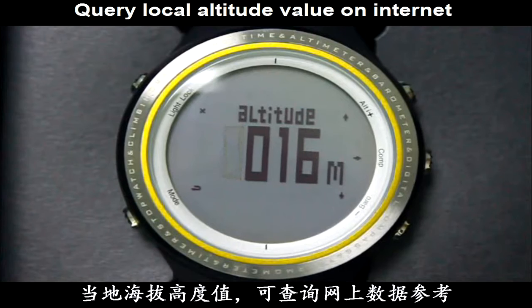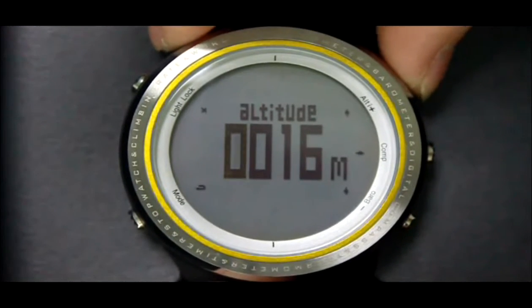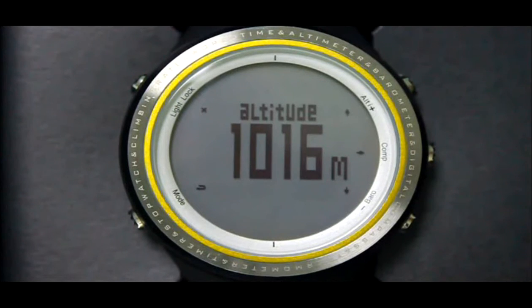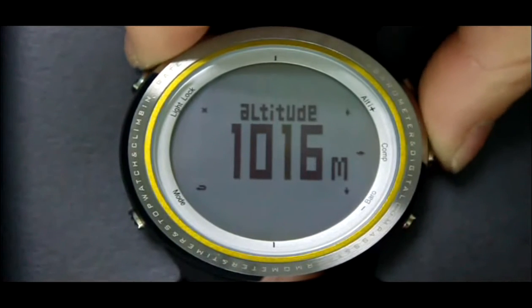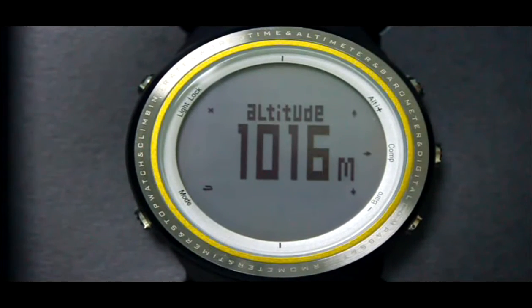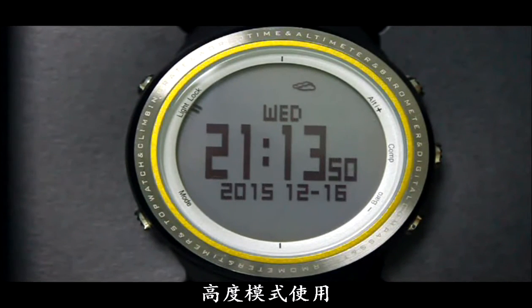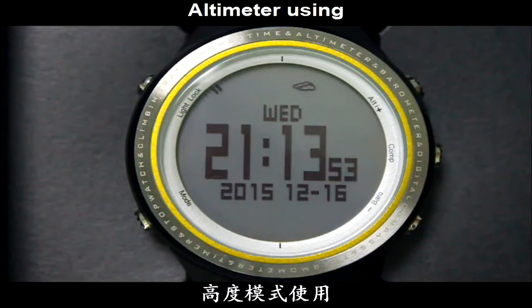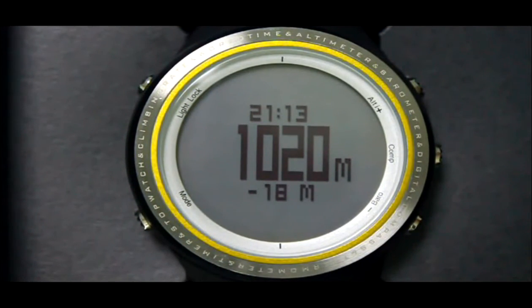Press the Alt or Barrel button to increase or decrease data. Press the C-level button to switch digits. After setting, press the Alt button to exit. On the time mode, press the Alt button to enter altitude mode. The top shows current time, the middle shows altitude, and the bottom shows relative altitude.